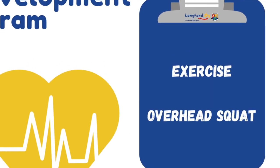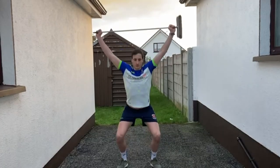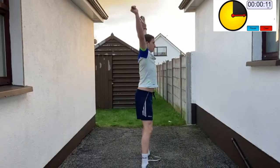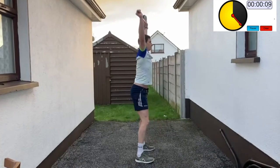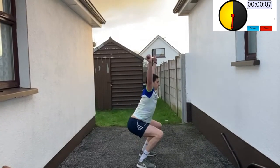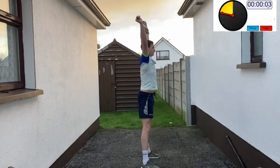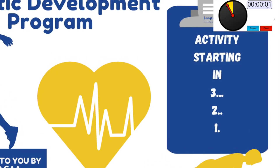Overhead broom squat (Set 2): stand tall with your feet at shoulder width apart and hold a broom directly over your head. Bend at the knees and drop into the squat, focusing on keeping the broom directly above your head at all times. Remember your feet should be flat on the ground at all times — don't let your heels lift up off the floor.